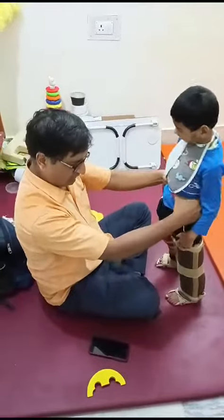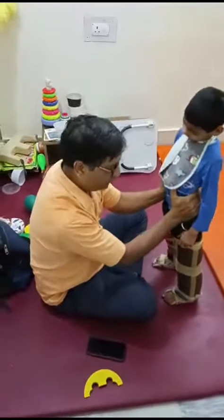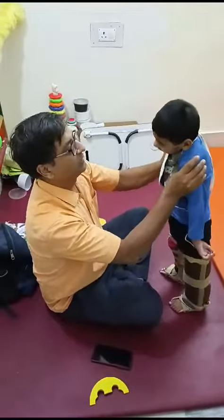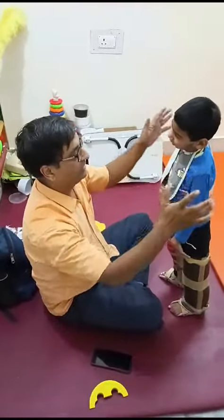You can use the pressure. It can be resolved. You should move on to the shoulder. So we can do this, we can do it again, we can do it again, we can do it again and we can do it again. And we can do this, we can do it again.